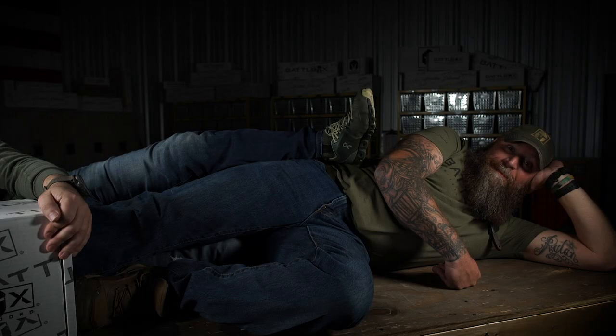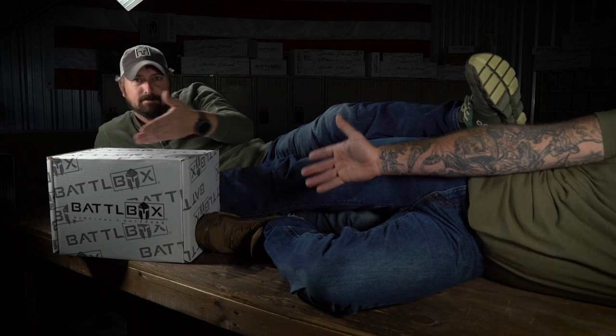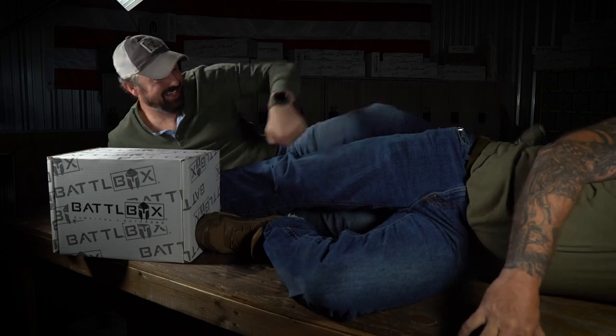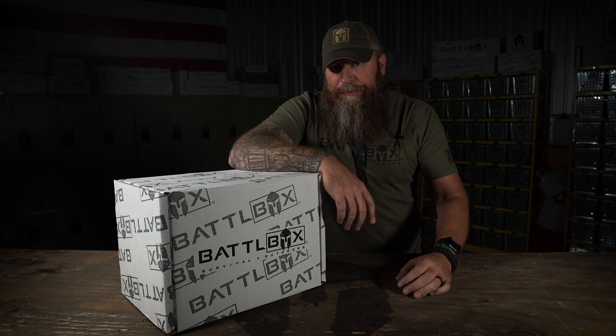What's up Internet? If you haven't noticed, it's Mission 69. Coming at ya. So it's November 2020 and that's probably the most awkward opening I think I've ever done.